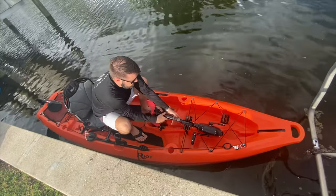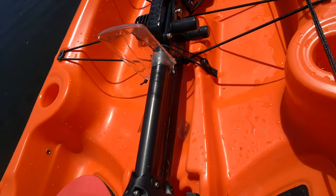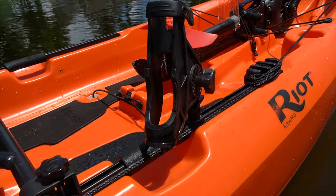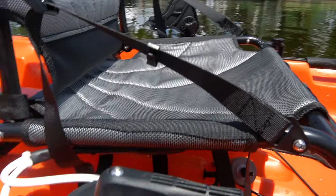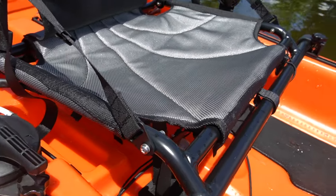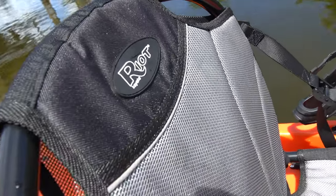Right here, we have the pedal drive and it has a spot to actually store it when you're doing a surf launch from the beach. It helps hold the pedal drive in place in case you were to flip. It has nice big track mounts on each side of the kayak that double as handles, as your mount for your seat, as your mount for your rudder, and also mounts for rod holders. These long tracks that run on each of the gunnels are very versatile and I like that.